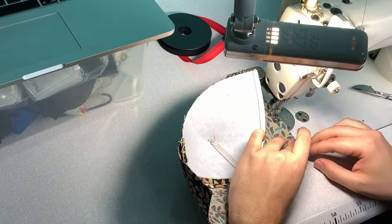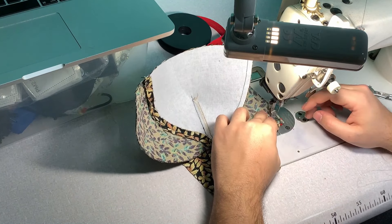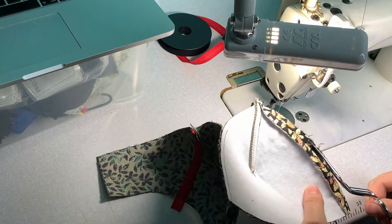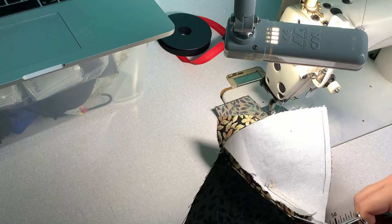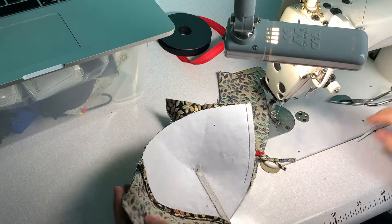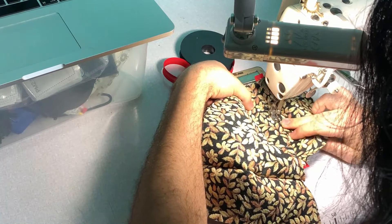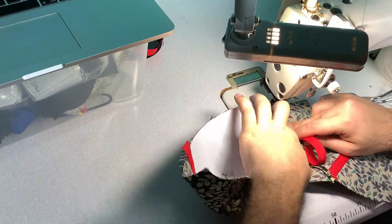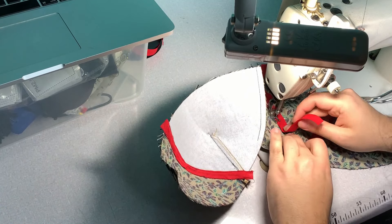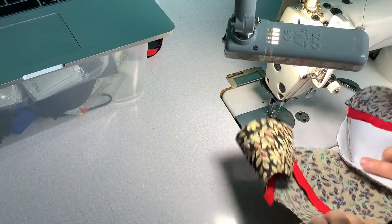Using bias tape gives a more professional look than just overlocking and stitching them down. In order to do this easily, you can do it on all the panel joints in two halves, and then you're going to do a continuous one where you join all of them. This is just top stitched — you can do it from the outside or inside as you prefer.